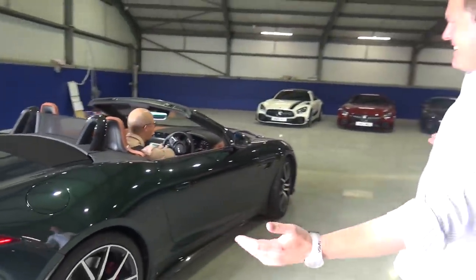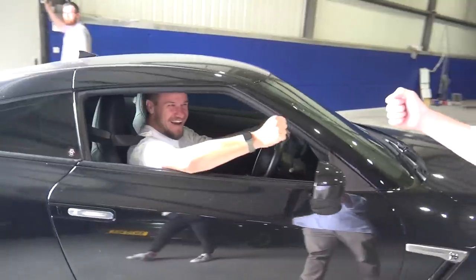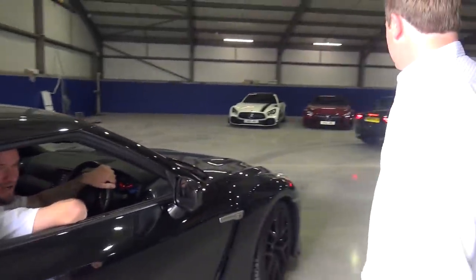Where do you want to park? He's got a whole space to himself. We've got Paul in the R35. Good to see you, it's been a while.